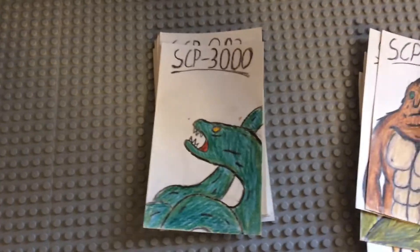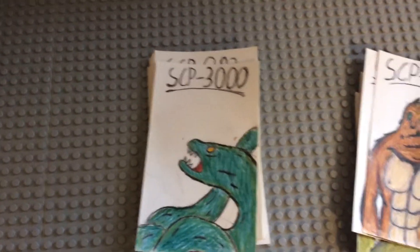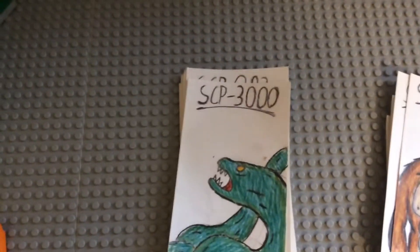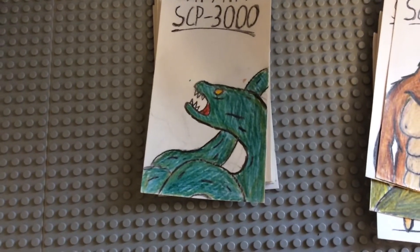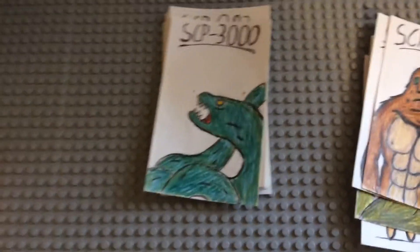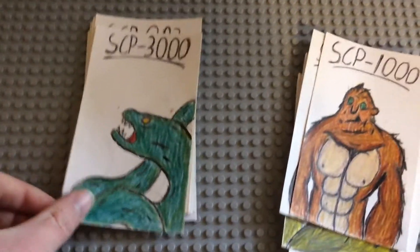Pretty Thousand, which is the infinity SCP. I kind of did the same thing I did with 682 but I don't think it turned out as good as I wanted. I was trying to show it going on and on because it's infinite, but it's not my best one by far.